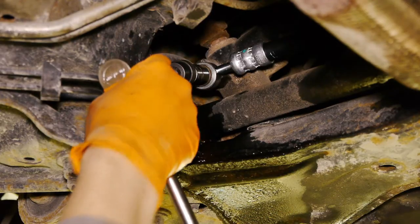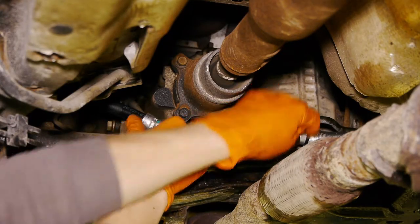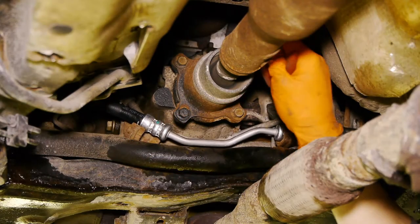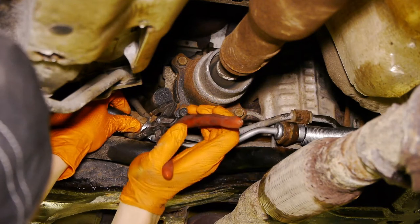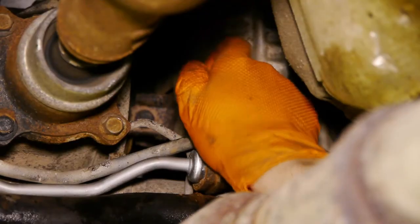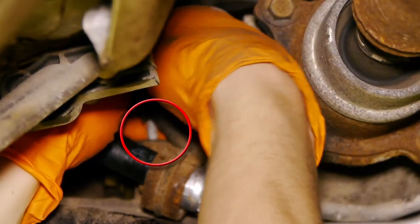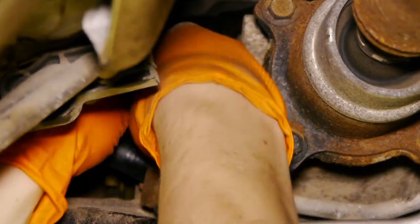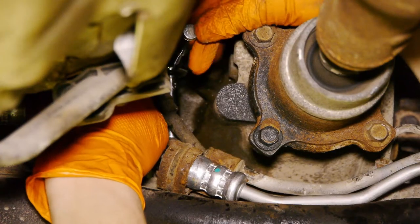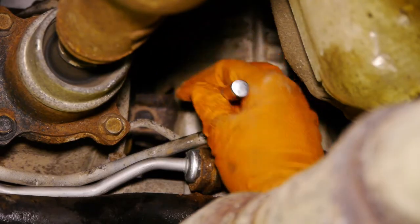With a swivel and extension, I can spin the banjo bolt all the way in. Then I can put the hose back in the brackets and bend them back with my plier. Start the bolt on the passenger's side and hand-tighten it, then do the same to the driver's side. After both 8mm bolts are hand-tight, tighten them with your ratchet. Remember, these are small bolts, so don't over-tighten them.